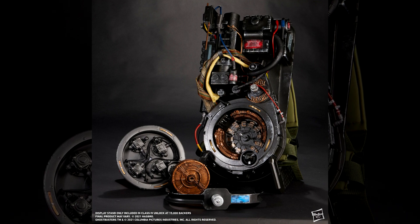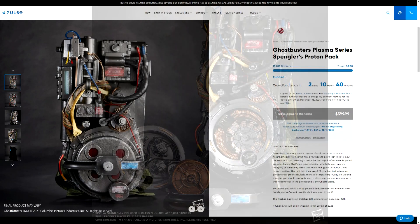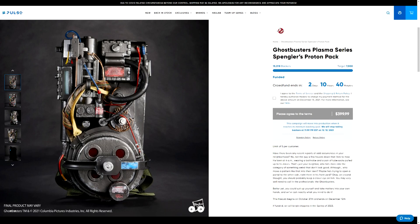Now, if you've yet to back the Ghostbusters Plasma Series Spengler's Proton Pack, there is still time — a little more than two days remain where you can actually place your order. Quick heads up and reminder: this is the only way you can get this Proton Pack. It's not going to be available after the backing period closes, and it's not going to be available down the road at retail stores. If you want it, you need to place your order within the next two days. We've got that link for you down below in this video's description.